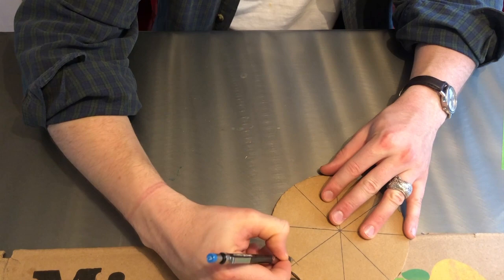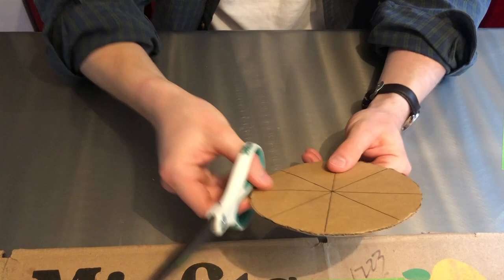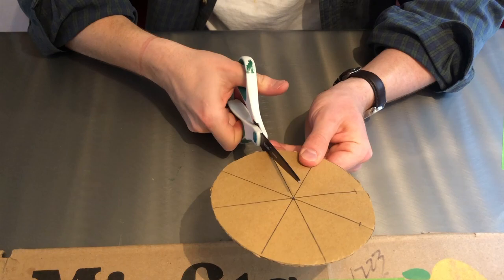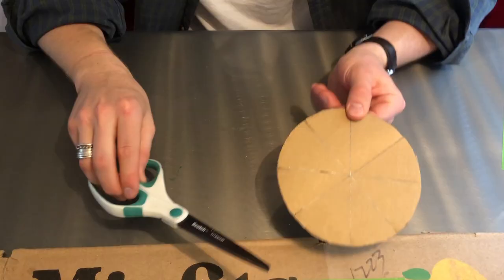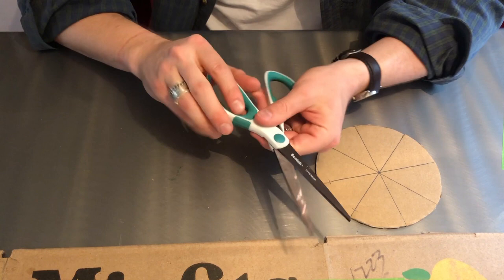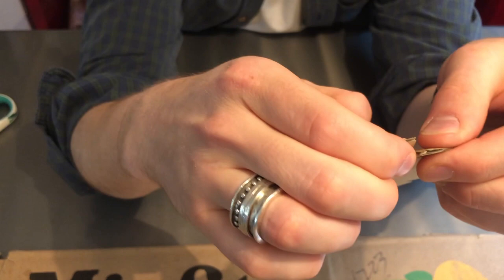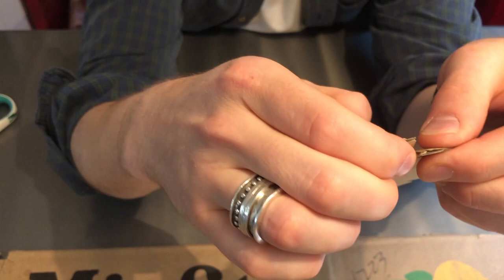Now I'm going to do something called notching, which means cutting along these lines but only about a centimeter or so — that's called making a notch. I'll take my scissors and cut along these lines just a little bit — about a centimeter or half inch. A little pro tip: the sharpest part of most scissors is usually the part closest to the handle. So if you're having trouble cutting, try holding the cardboard closer to the bottom of the scissors.